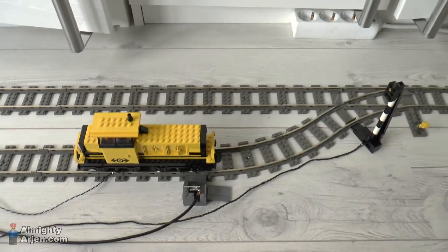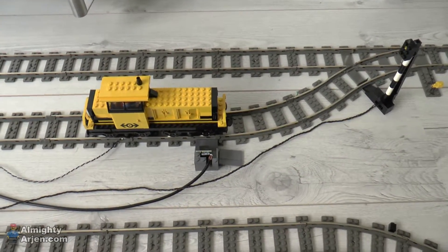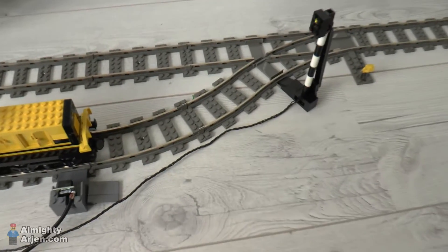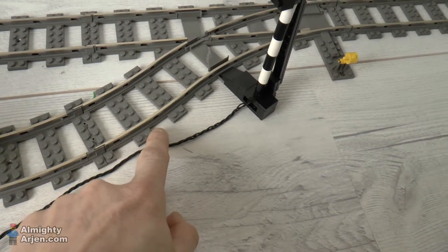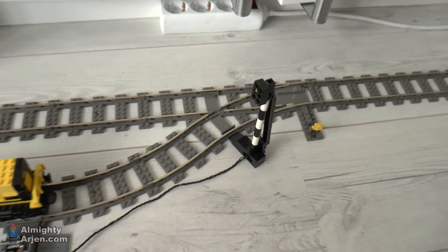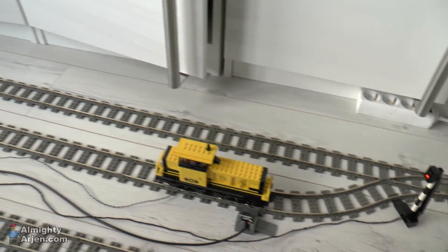If you want to start a train again, you just power on the segment again and the train will continue its journey. Once the motor hits this rail over here, which is continuously powered, it will just leave the sidetrack and continue on the main loop.